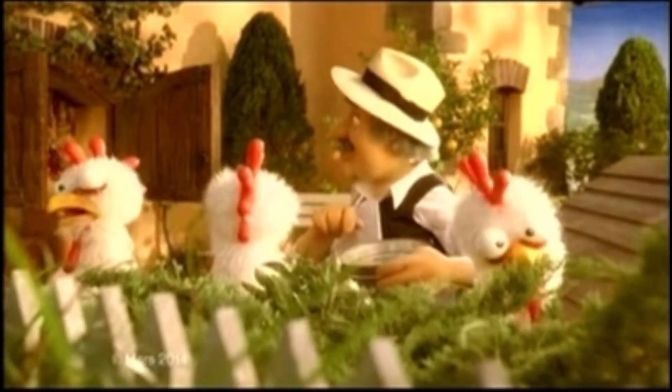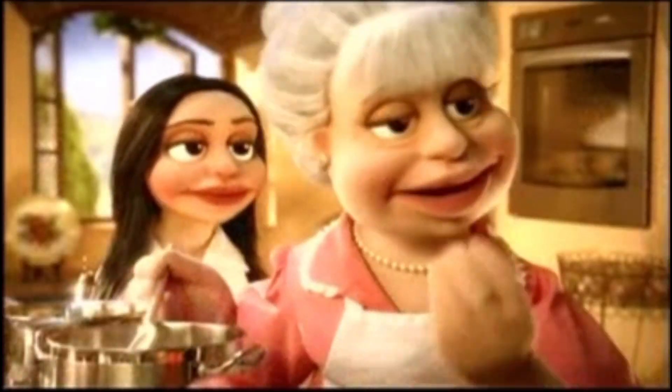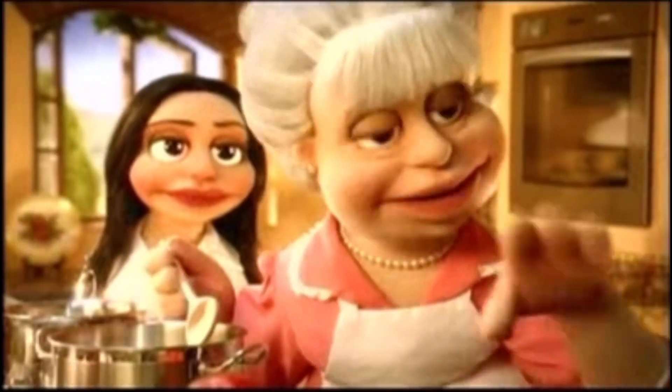Papa, fancy something different? Like chicken? Chicken? Sophia is cooking something new. Ooh! Leave it to us.